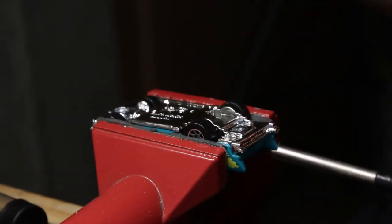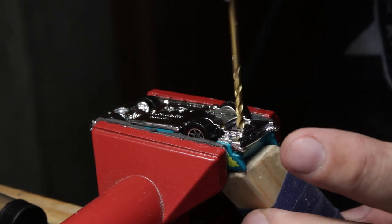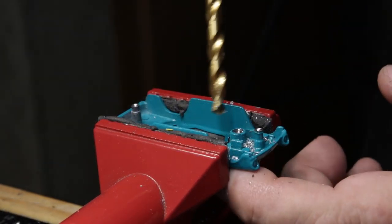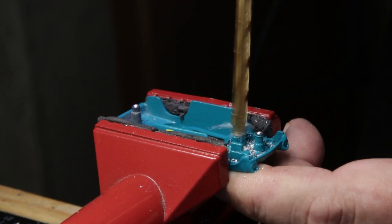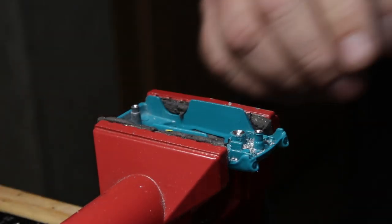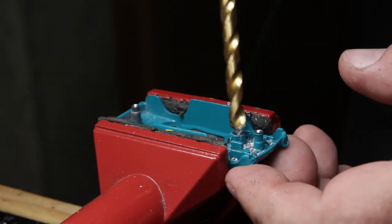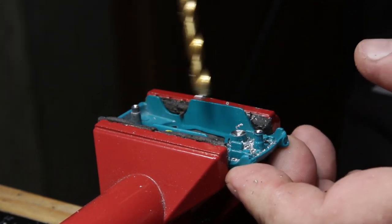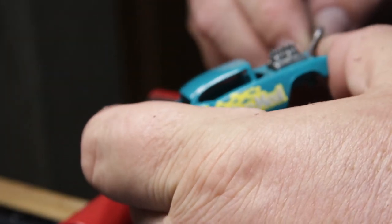Using a 5/16-inch drill bit here, trying to be fairly careful not to get too far into the plastic. The big hyperbolic engine with the velocity stacks was held on by a mushroomed-over post on the bottom of the engine — I just needed to drill that part out. And then boom, no more engine, just a big hole.